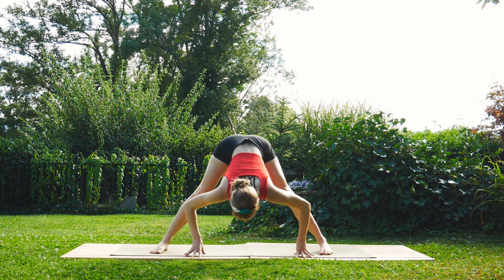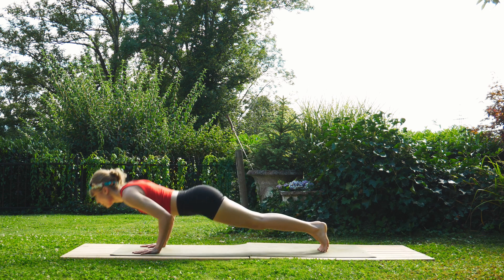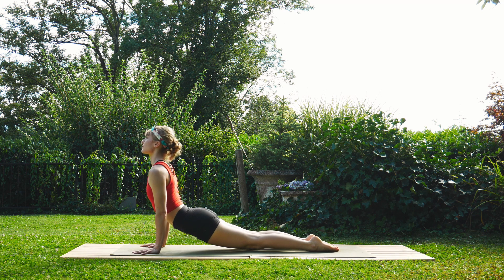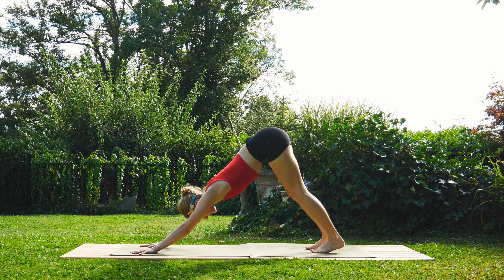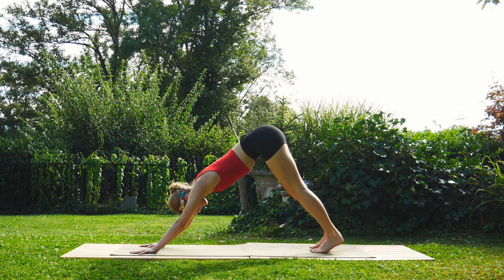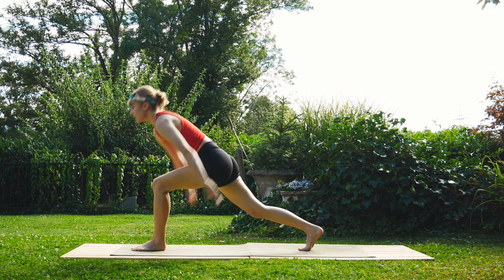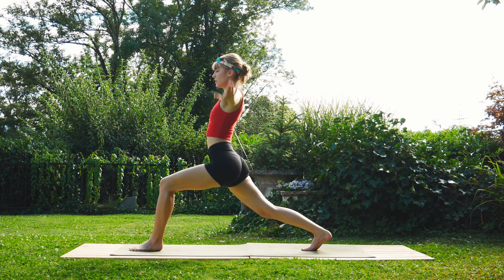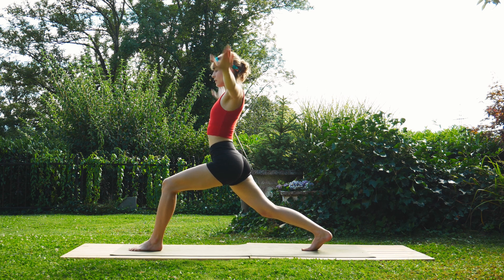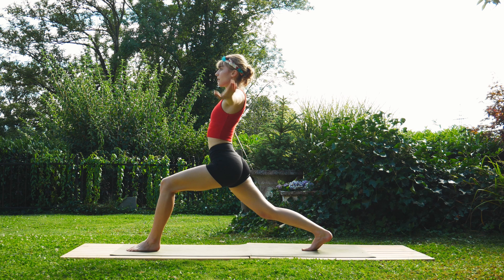Turn back towards the top of your mat, come into that runner's lunge, step the right foot back, lower down, take your flow, inhale, meet in down dog. Take a breath here in down dog. Inhale, raise that left leg up into three-legged dog, exhale, step it between the hands, inhale, rise on up, interlace the hands into that finger gun. Exhale, bring the arms to the side; inhale, bring them back to the top. Keep it going — repeat this for a few reps. Almost done.